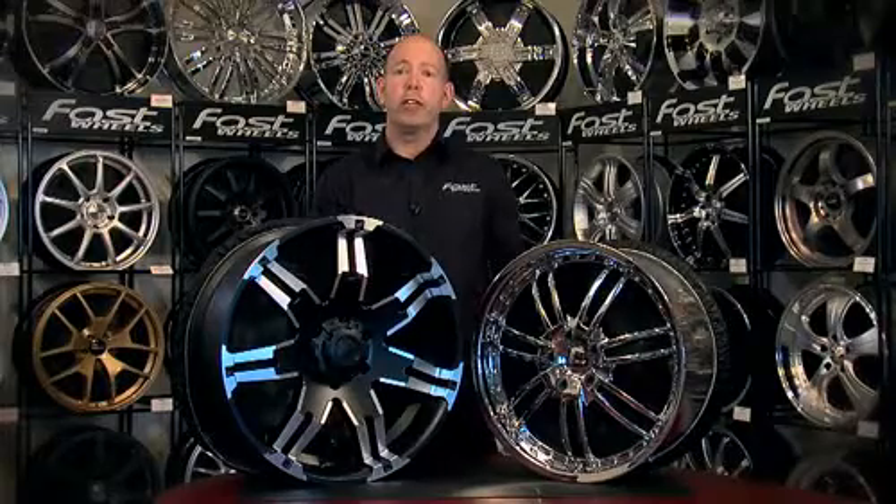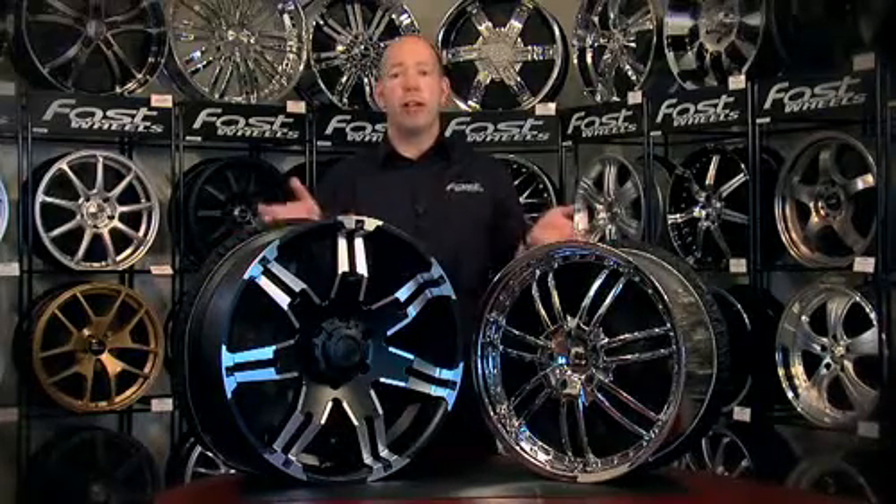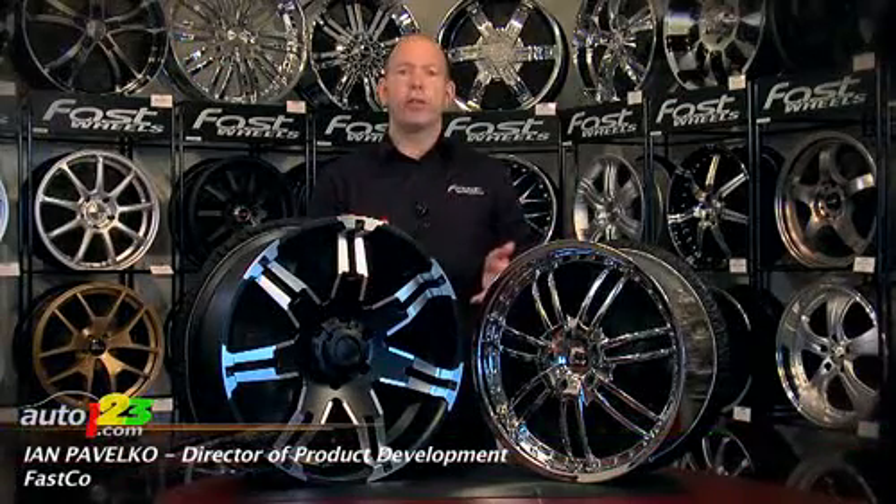Just like the paint finish on your car or truck, if you want your wheels to look good for years to come, you have to look after them. However, that process is going to vary a little bit depending on the type of wheel finish that you have.